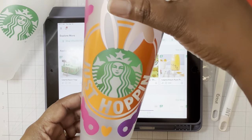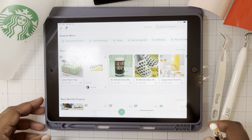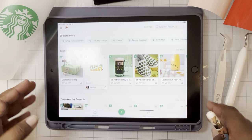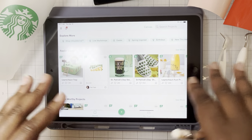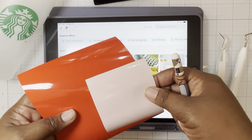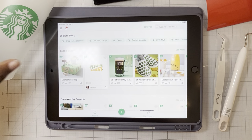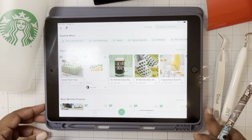I want to go over the creative part of it in Cricut Design Space. Cricut Design Space is the free app that you create your design in, and then you use the Cricut machine to cut it out. This was all done with adhesive vinyl — we use a permanent vinyl for the cold cup. I want to show how to set up that artwork.